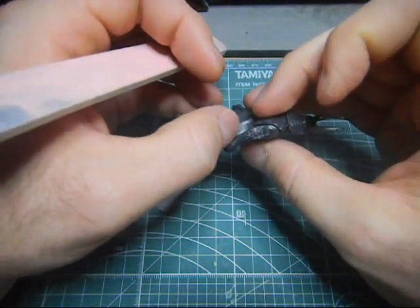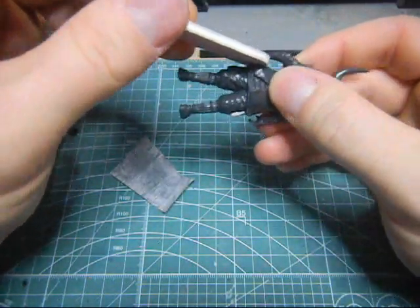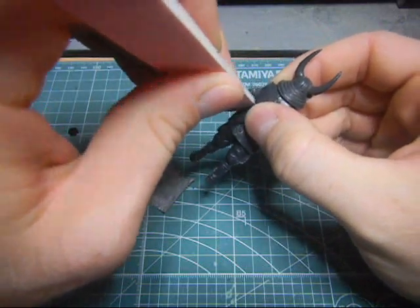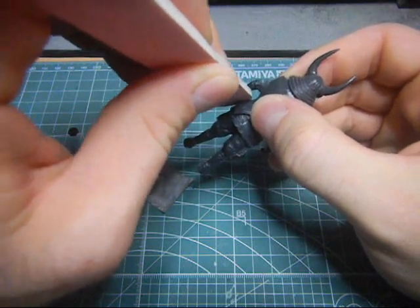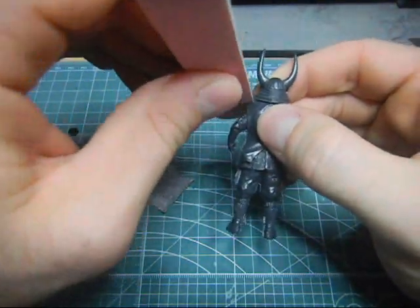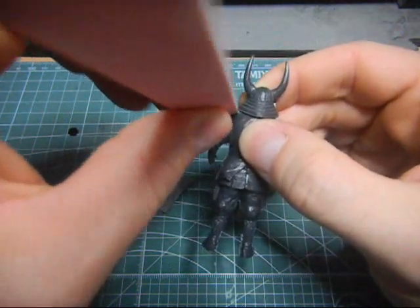Just kind of smooth that a little bit. Smooth this part here. Up here, maybe I sanded a little bit on the shoulder where we filled in with the glue.